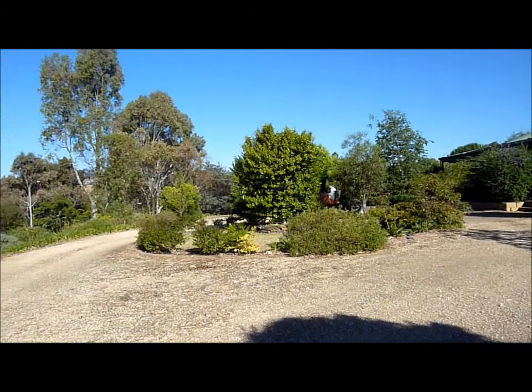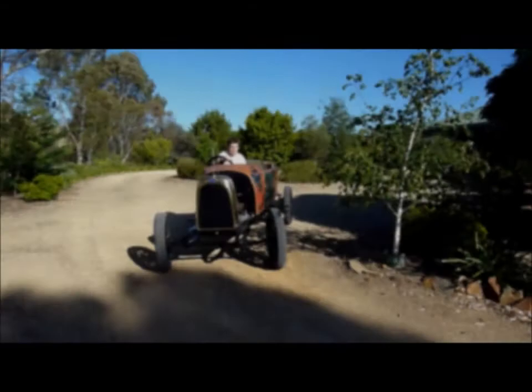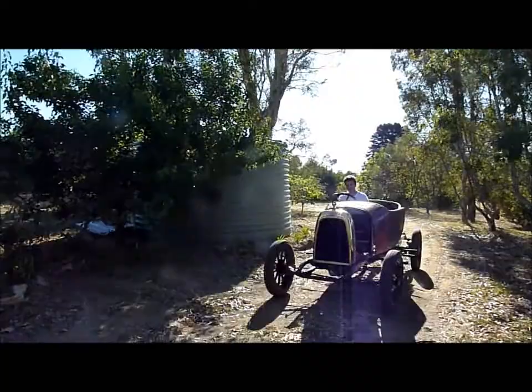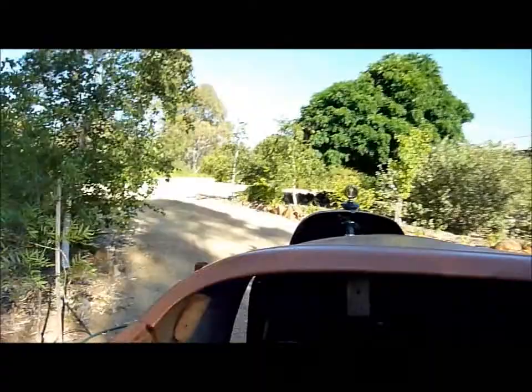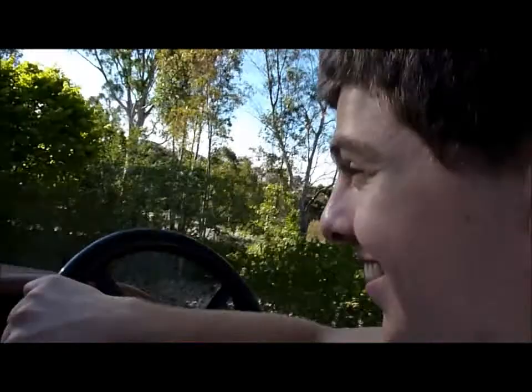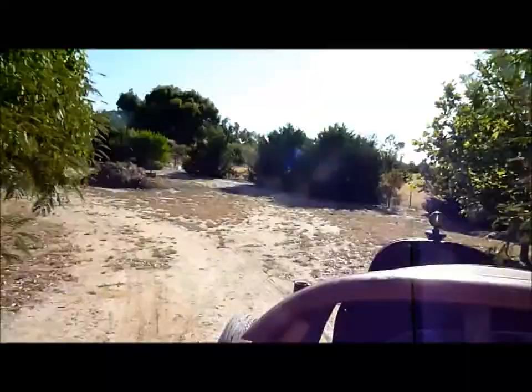All right, we're going for a go. Really bumpy thing.